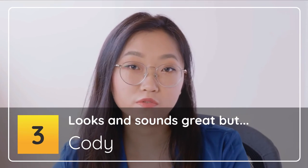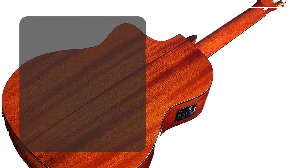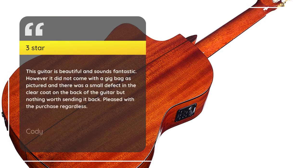Number 3: Looks And Sounds Great But — 3 Stars. This guitar is beautiful and sounds fantastic. However it did not come with a gig bag as pictured and there was a small defect in the clear coat on the back of the guitar, but nothing worth sending it back. Pleased with the purchase regardless.